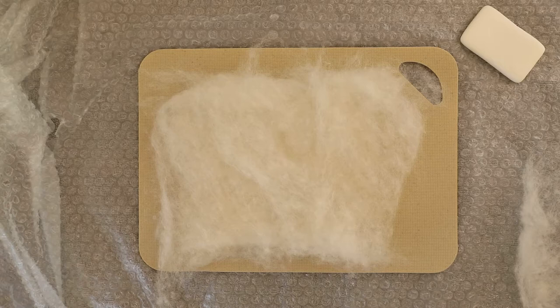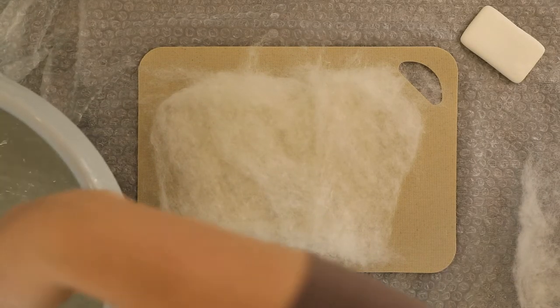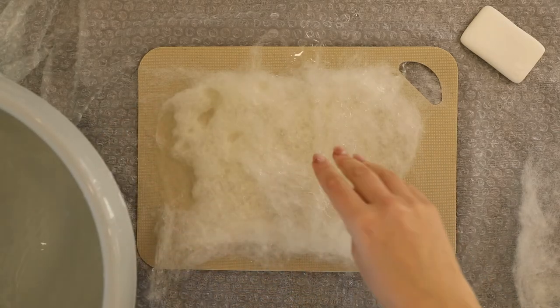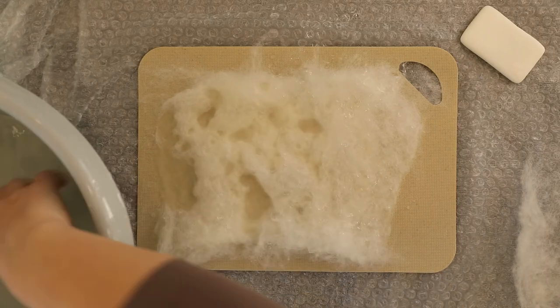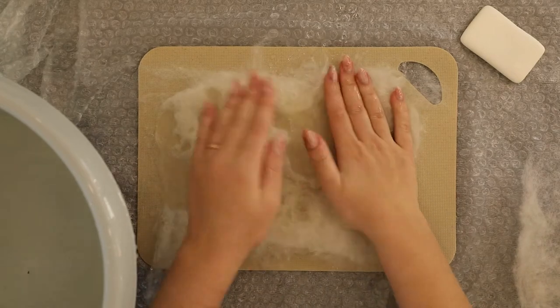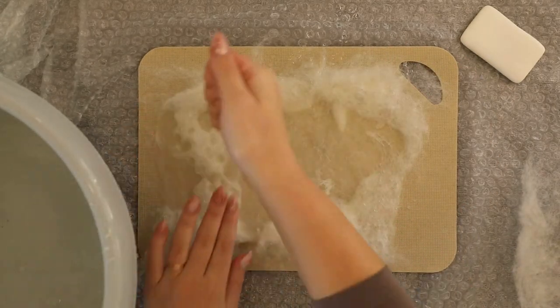Now I'm taking a bowl with warm water and sprinkling some water all over my piece. You have to make it pretty wet but you don't want to flood your working surface. I'm lightly touching the surface with wet hands and pressing the fiber down, soaking it all and making it stick together.